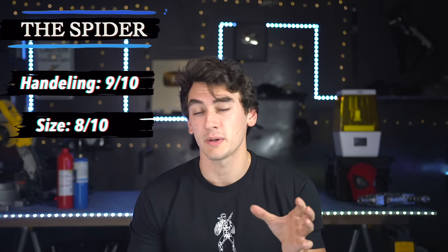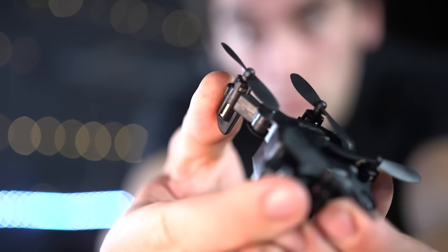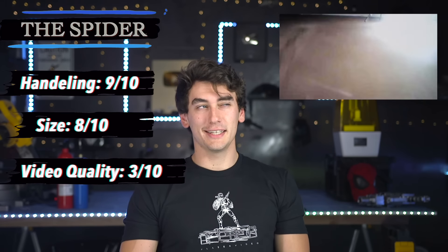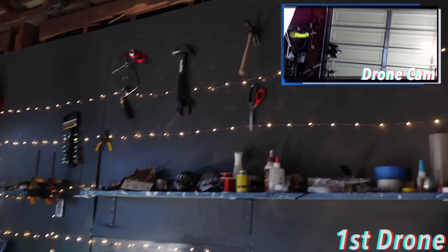I'm giving the Spider Drone a straight 9 out of 10 for handling — super easy to control. If a DJI drone is a 10, this is just a step below. I was doing spins and landed on the helipad first try. For size it's an 8 out of 10 — I'm not sure I'll want to unfold and refold it every time, and it might not fit through the same tight spaces. Video quality is where we lose this one — there was at least a 10-second lag and it would often cut out completely. Impossible to use the camera on this one.